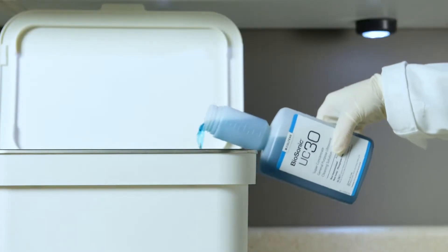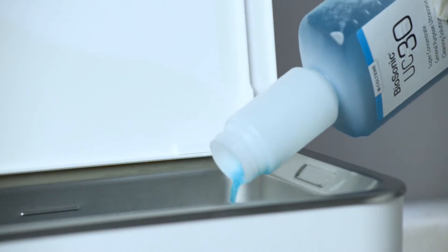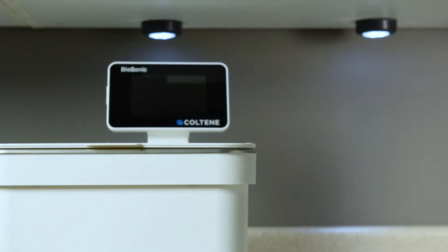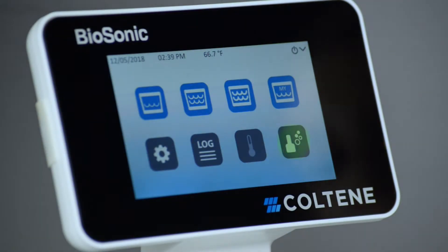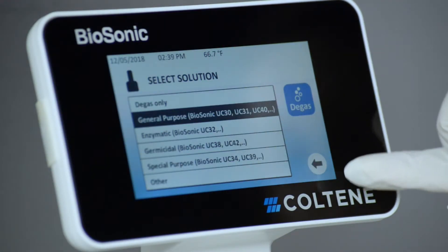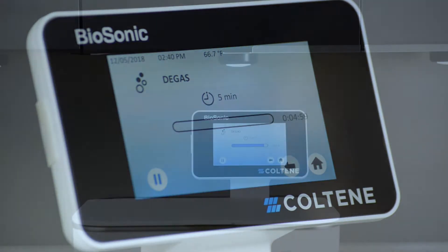Degassing is necessary each time a new solution is added to the tank. Your Biosonic unit is equipped with a degas cycle that prepares your solution for use. Simply press the degas icon on the main screen, select solution type, and press the degas icon to start the degassing process.